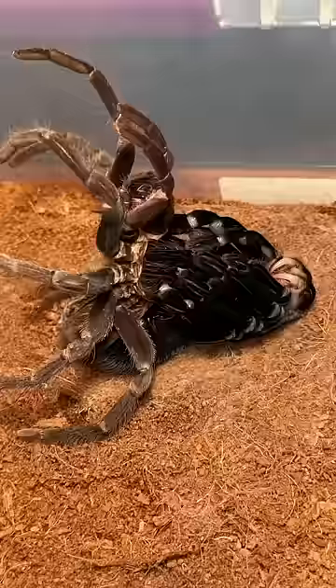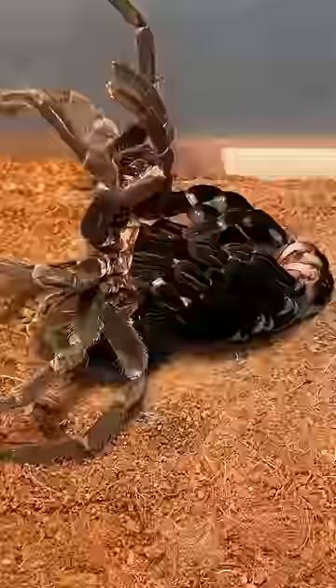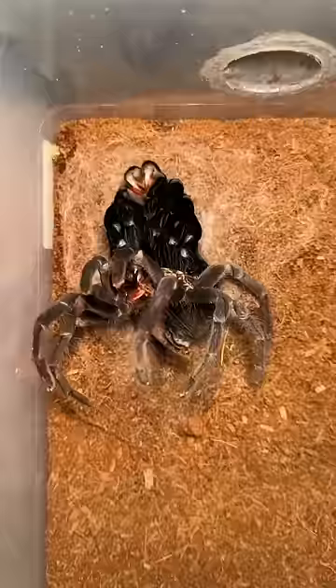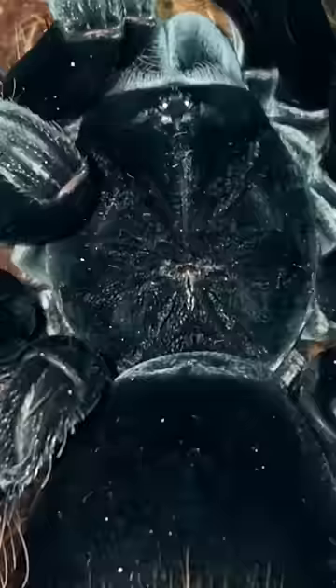What's even more fascinating is the fact that tarantulas can regrow missing limbs after a molt. Anyways, this girl is finally done molting — while she used to look like this, she now looks like this.